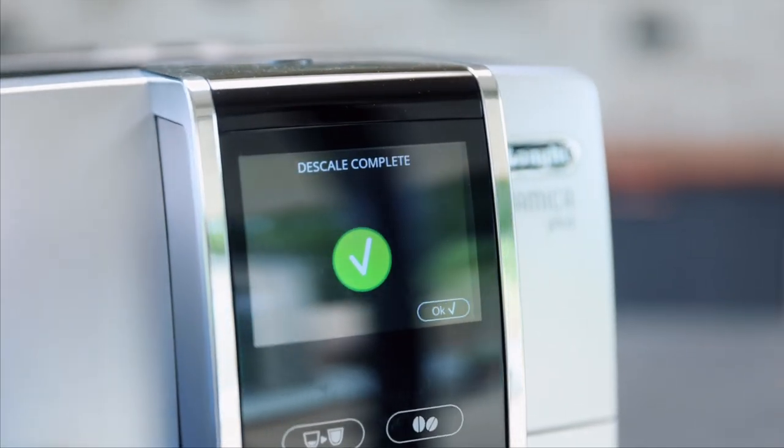The descale is complete. All I need to do is refill the tank and then go and enjoy some coffee.